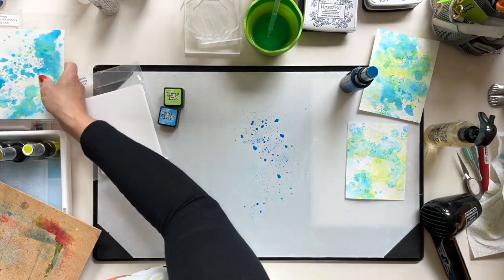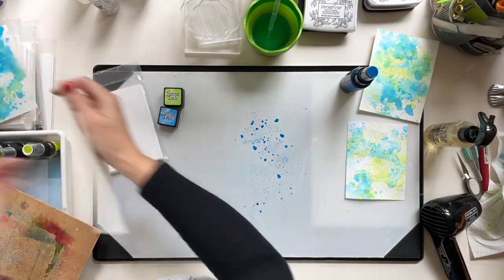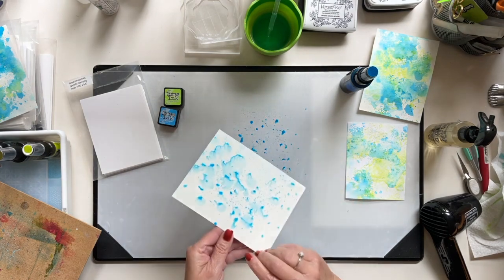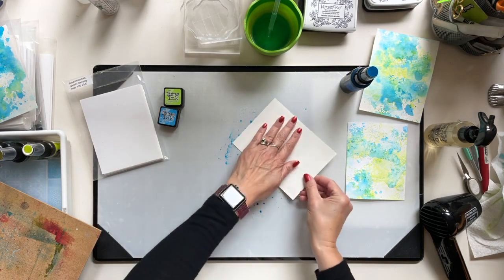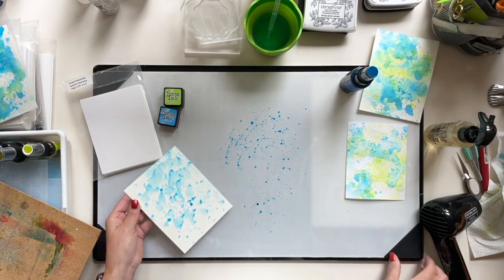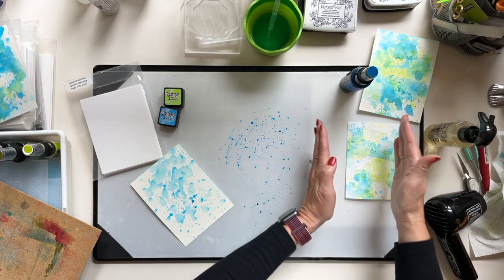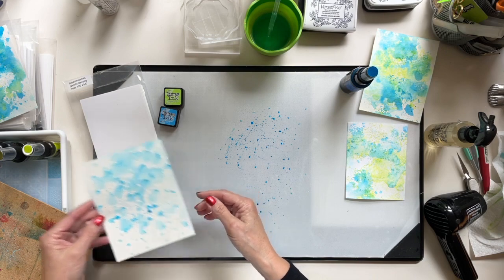I'm going to get another piece of watercolor stock. I'm working on the glass mat with the nonstick covering that came with it — it's that same nonstick surface material.